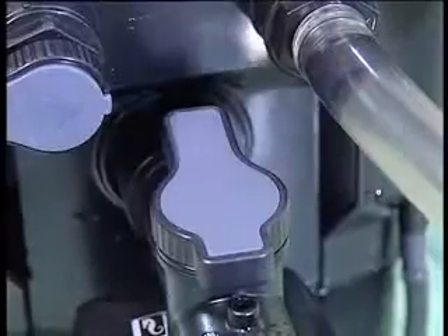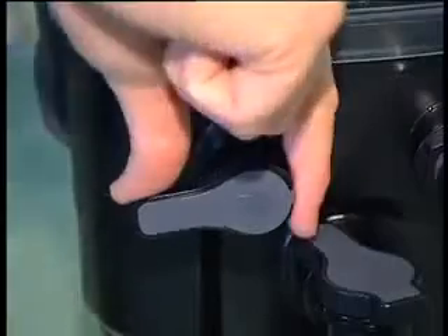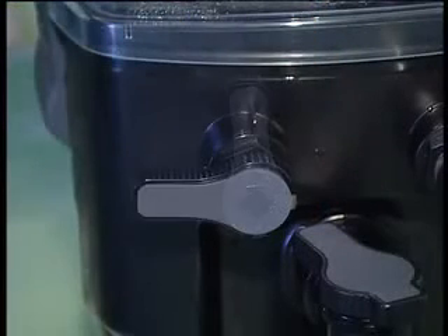By adjusting the lever we can change the water flow, thus adjusting the height of the foam. The second lever seen here has three positions — right now it's in the operating position and the skimmer is working normally.